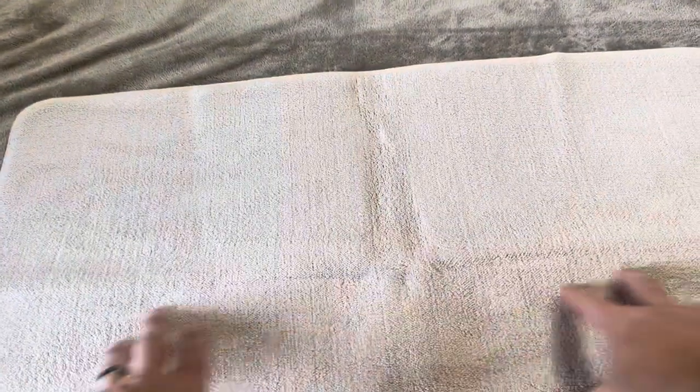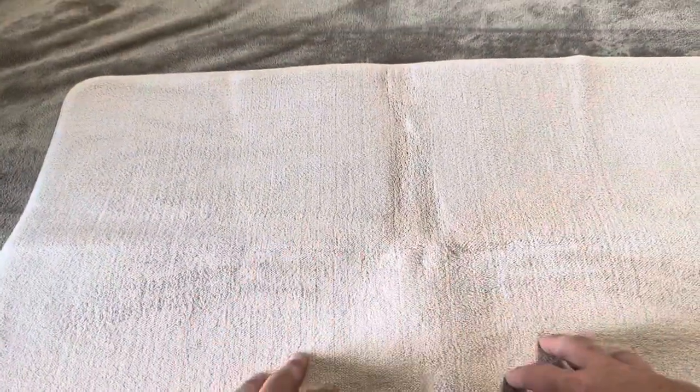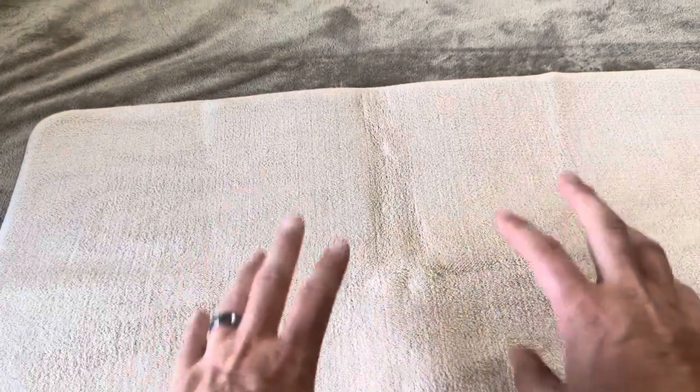Overall, definitely a good-looking bath mat. I really like the memory foam option, and we are super excited to get this into the bathroom and try it out.